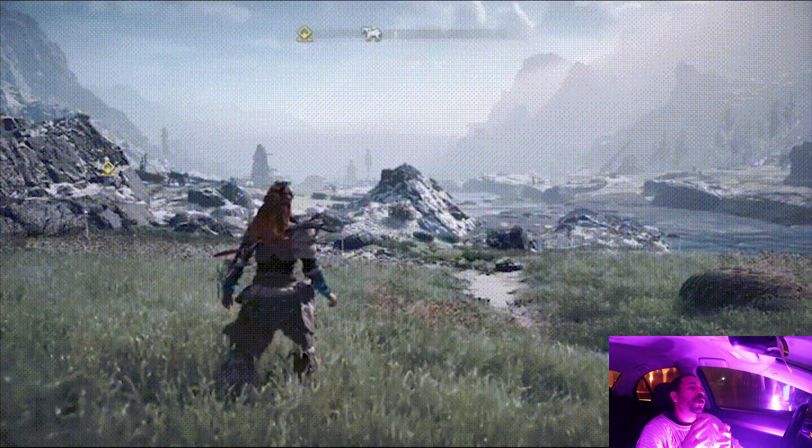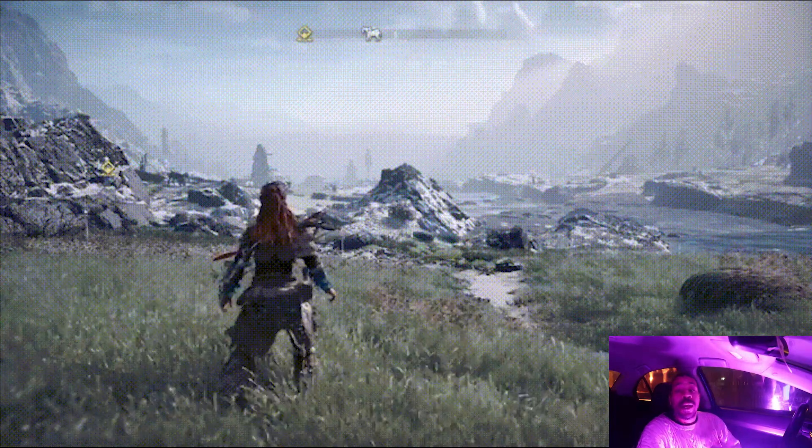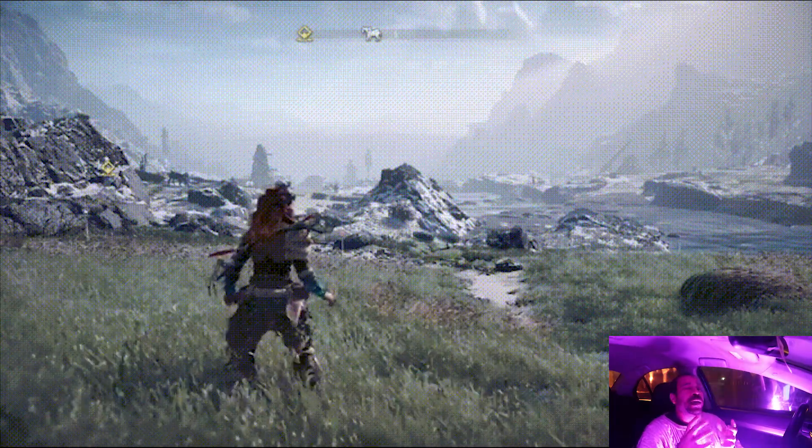For my SXOS and SX Pro users, this may be simpler. It may be a little different for Atmosphere and Ryujinx — I'm not sure, I don't use those.